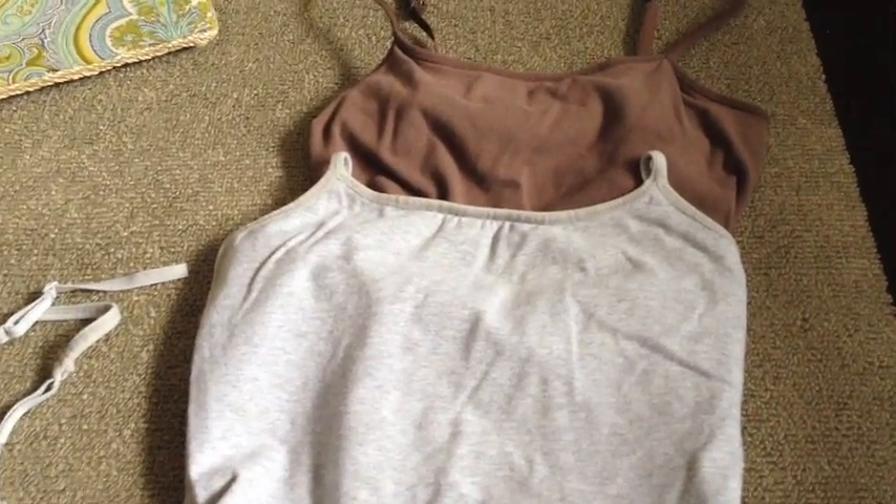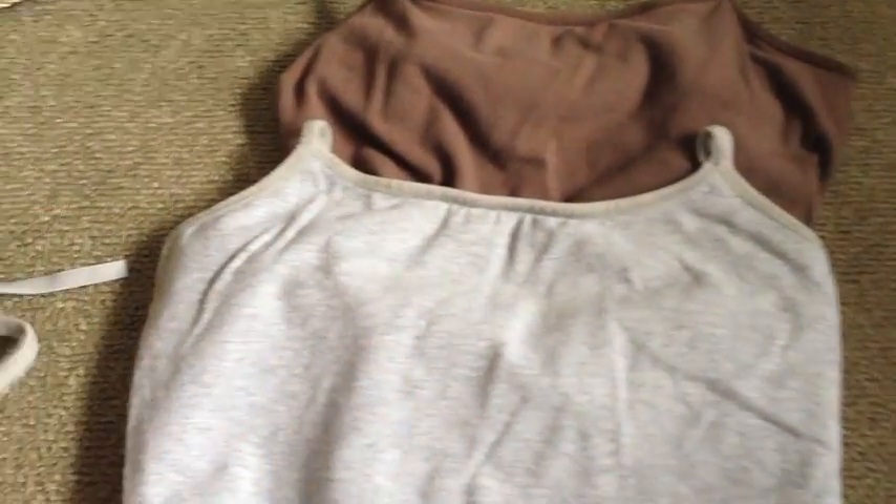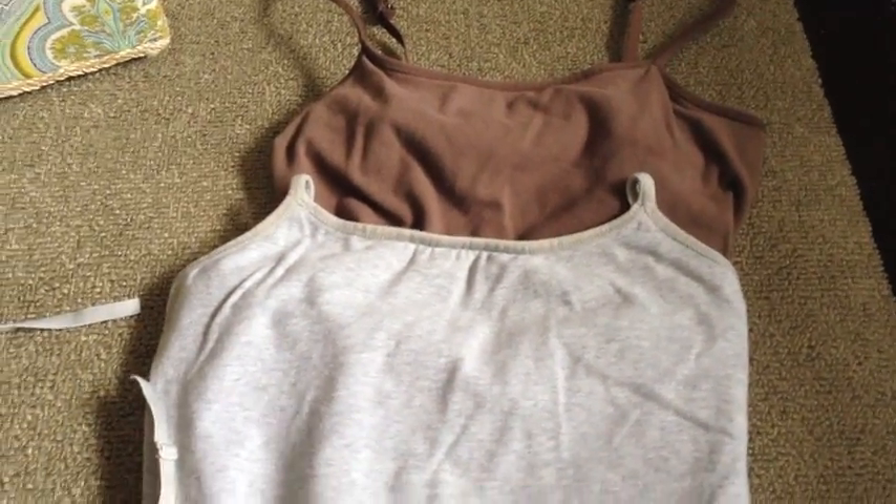By nursing tanks, I don't mean like the nicer tank tops with the thicker straps — I should probably say nursing camisoles, the spaghetti strap kind. And I'm sorry, but they are ungodly expensive.